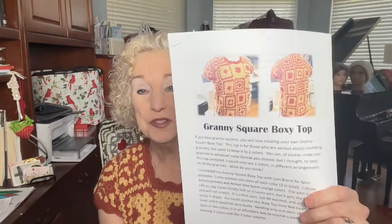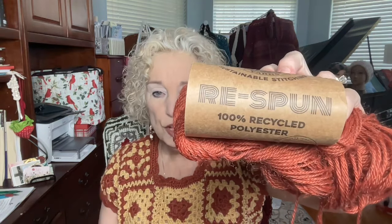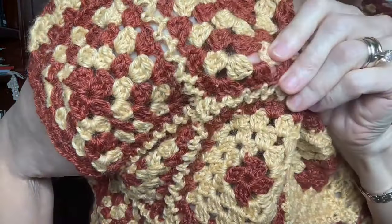Today is the rollout of my newest pattern called the Granny Square Boxy Top. You can see it on my Etsy shop and I want you to know it is not difficult to make. I'm only using two colors in the granny squares but in a different order, and I have the order in the pattern. I made this with Lion Brand Respun, 100% recycled polyester. It is a totally recycled yarn, very easy to crochet with — it doesn't split. It makes a really nice stitch with plenty of stitch definition in the granny squares. They're very beautiful.